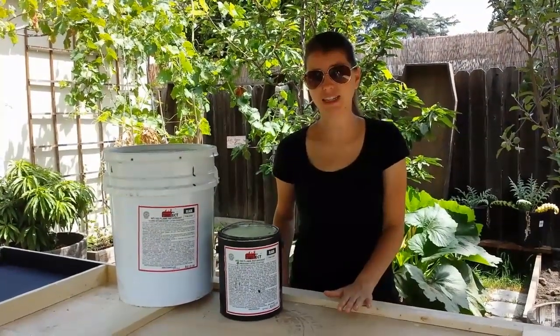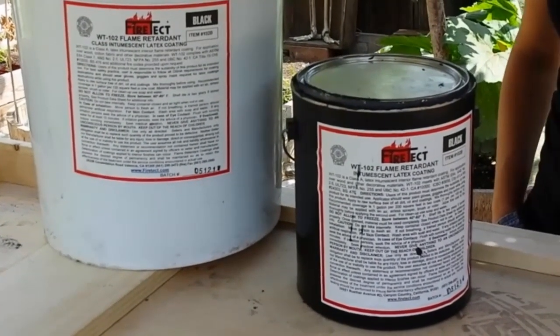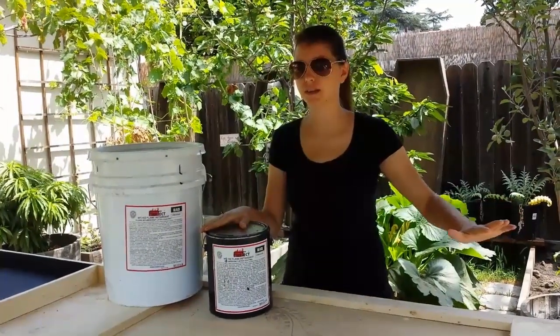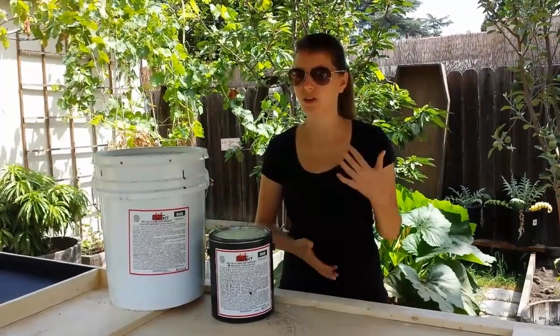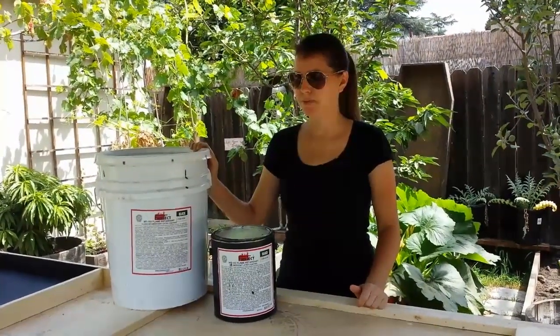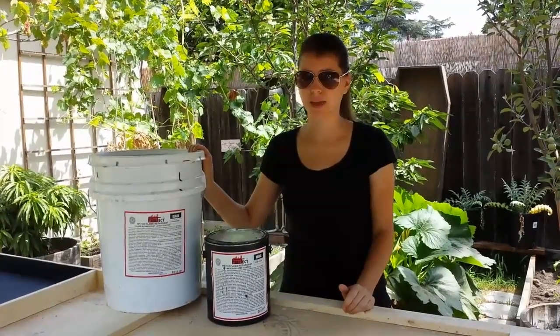One of the products that we like to use is Fire Tech — it's a fire-proofing paint. The one we got is black and we're going to paint the whole flat panels black on the back side. This is about three times as expensive as a regular gallon of latex paint. It also comes in five-gallon size and it covers pretty well, though it is a little thinner than regular latex paint.